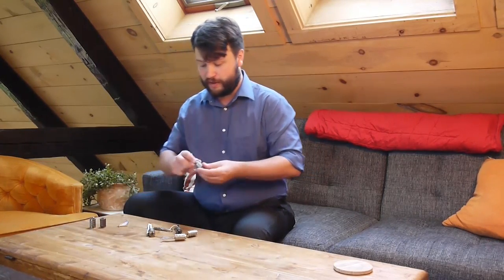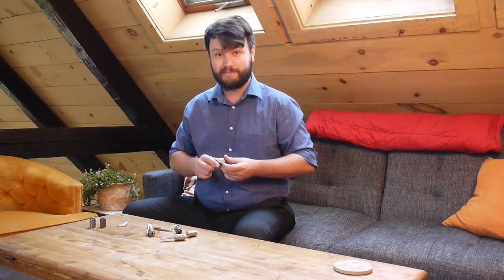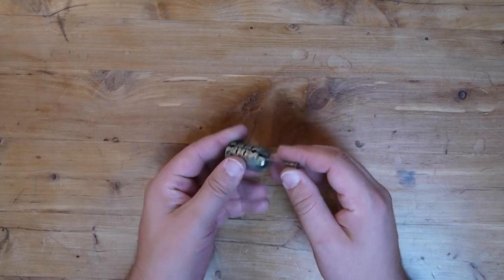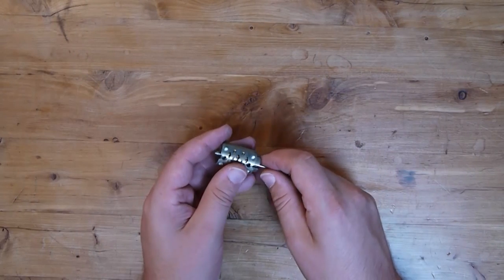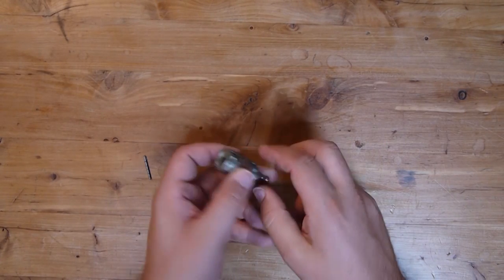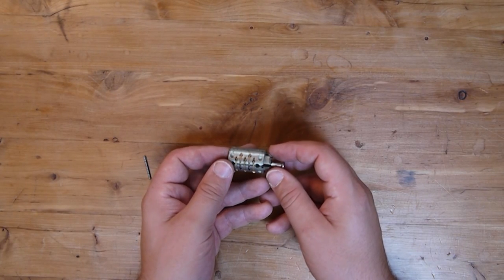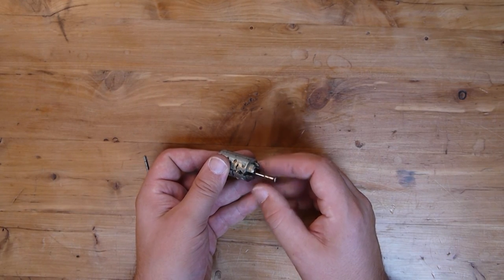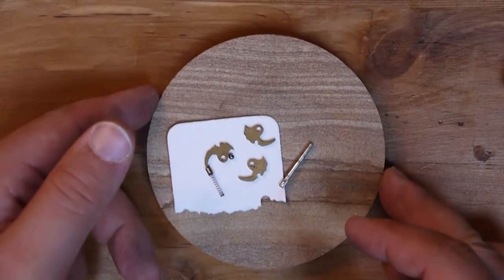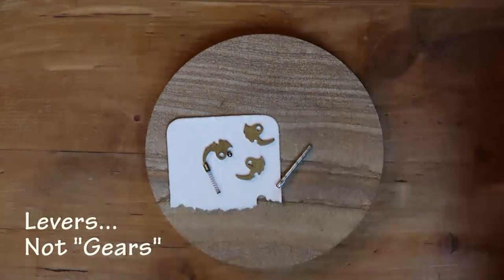Let's pull one of these apart. I have my handy dandy bicycle spoke here so we can knock one of the pegs out and have a look at what's going on inside. Using my handy bicycle spoke, I am going to go ahead and press out the retaining pin. I've actually cut this spoke just long enough to take the place of the retaining pin. And so now I'm going to just somewhat haphazardly pull this out — there we are. So here we have our gears; we have three of them. We have our retaining pin.